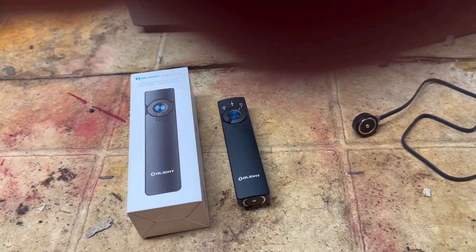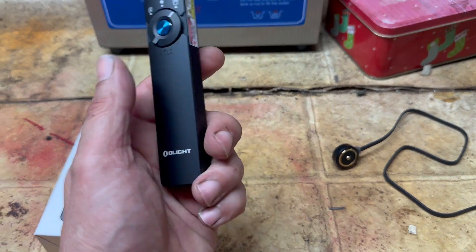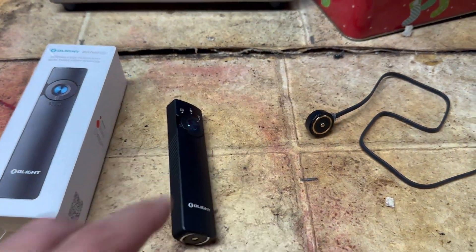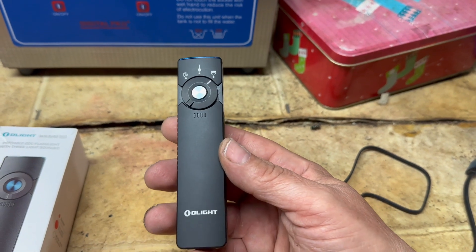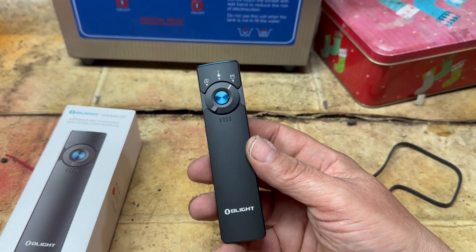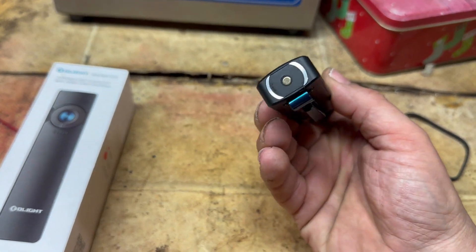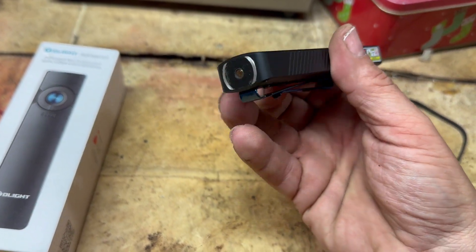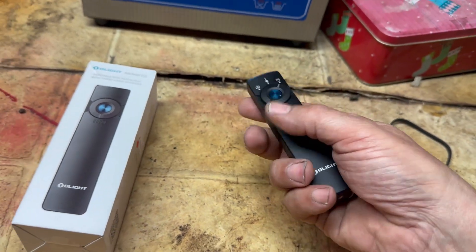That concludes the demo of this flashlight. I think this is going to be a neat little thing to carry — size-wise it's not that big, fits in the pocket perfectly, and the flat design means it's not bulky. Normally this is $99 on Amazon, but I bought it during Prime Day at 20% off for $79. It's solid aluminum, somewhat water resistant, all-metal construction, not super heavy and comfortable to hold — just like holding a remote.